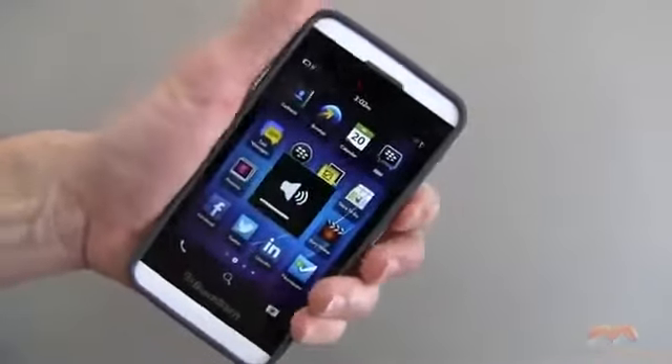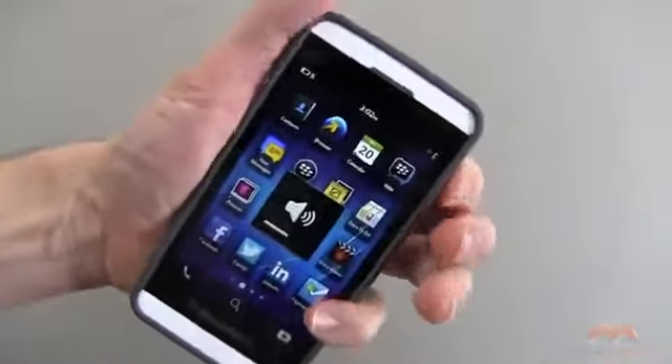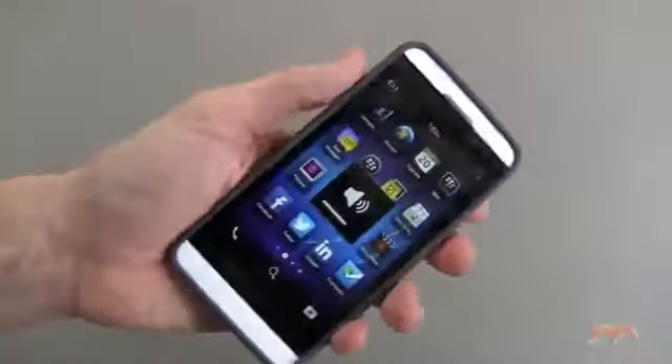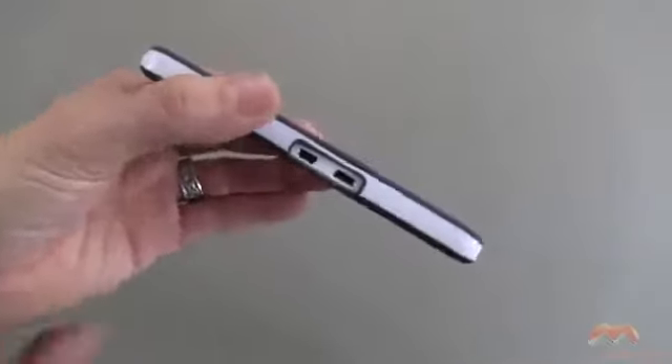Now these buttons, I will mention, they're a little bit difficult to press. It's nothing too terrible as you see here, but it does require a little bit more effort than if you didn't have the case on. So nothing too much of a deal breaker, but I would have liked to have seen that improved.